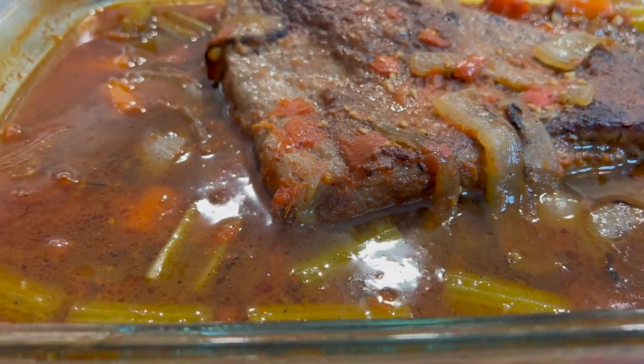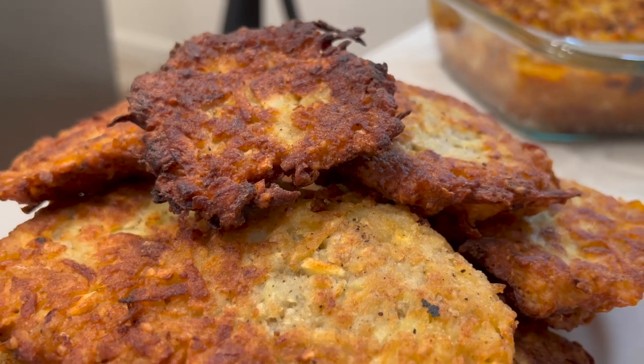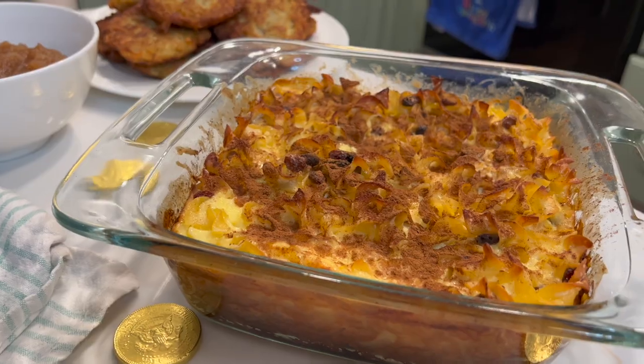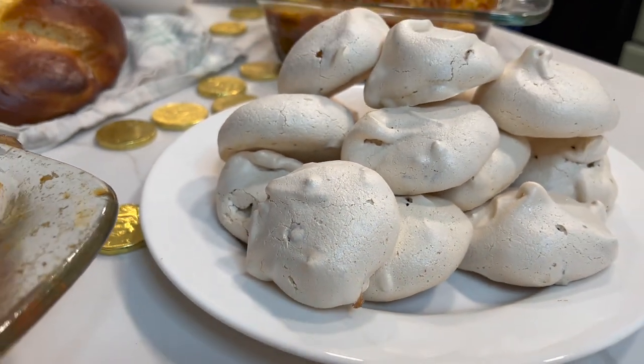I'd love for you to watch along with me. The things we're making today are a beef brisket with carrots and celery, challah bread, latkes from scratch with homemade applesauce, a noodle kugel — a sweet one with cinnamon and raisins — and for dessert my mom's traditional forgotten cookies, which are a meringue cookie with chocolate chips. Typically it's a big family affair with grandkids opening presents, but this year it's just my little family.